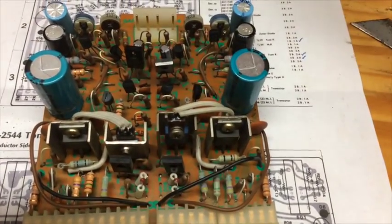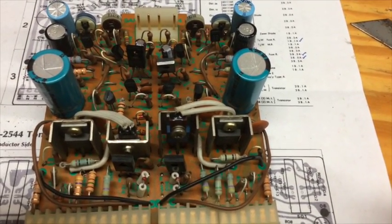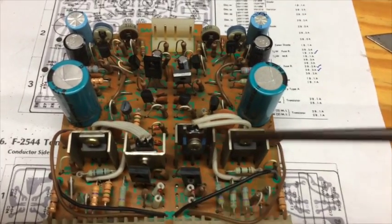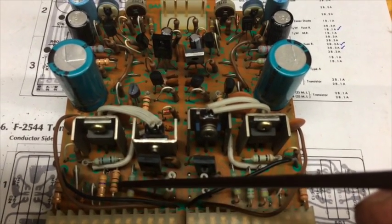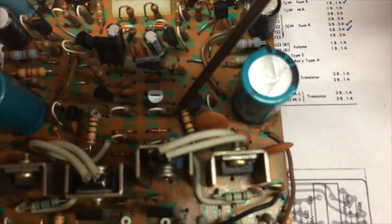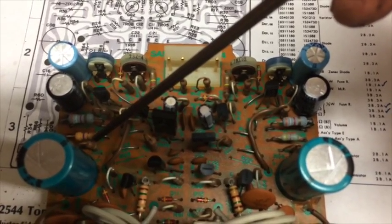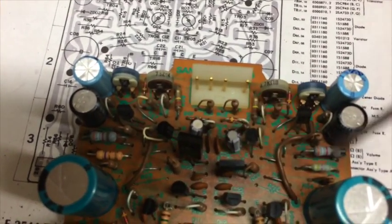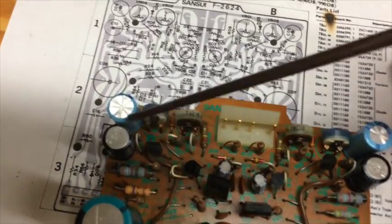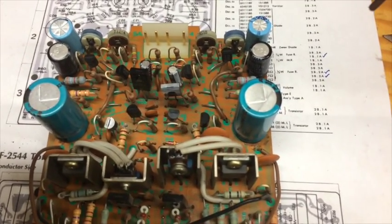I replaced this, this, and this. The board is basically split down the middle — left and right channel — so it is exactly the same on one side as the other. When you replace one, replace the one on the other side as well; it's just the mirror image of that channel. I replaced this one, this one up here, this resistor, this resistor, this resistor, this resistor, and these two capacitors and these two capacitors.